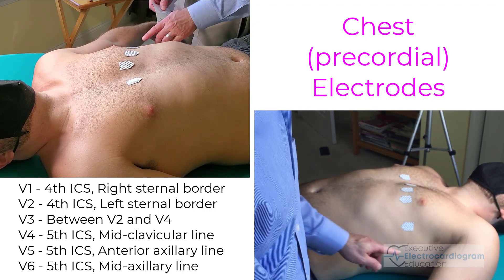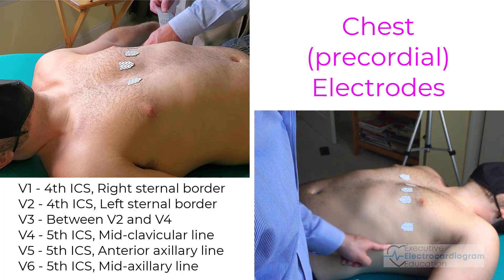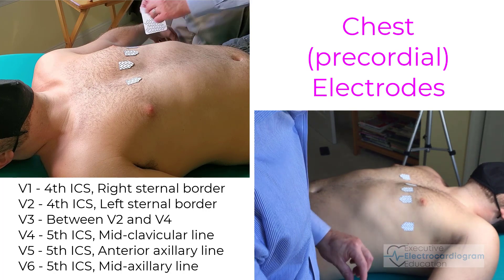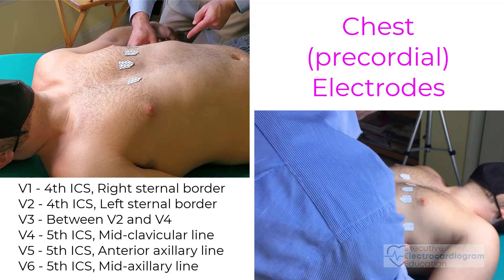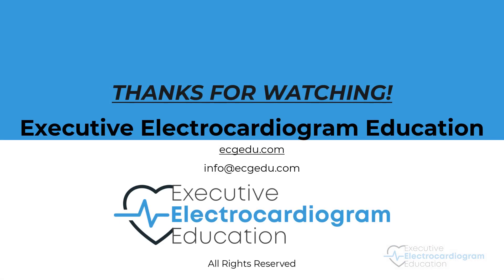Lead V6 goes in the mid-axillary line, so right in the middle of the armpit. We draw a line down, stay in the fifth intercostal space, and this is where lead V6 goes. There you have it — ECG electrode placement made simple. Thanks for watching.